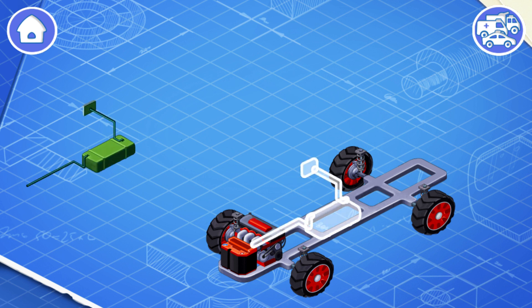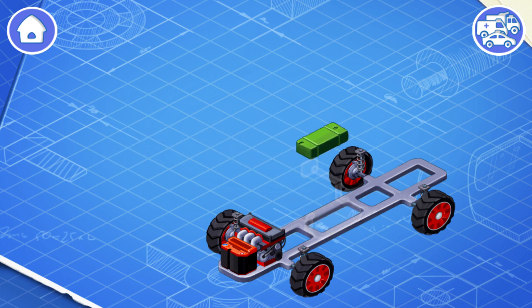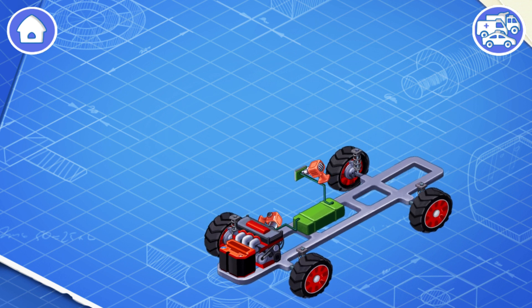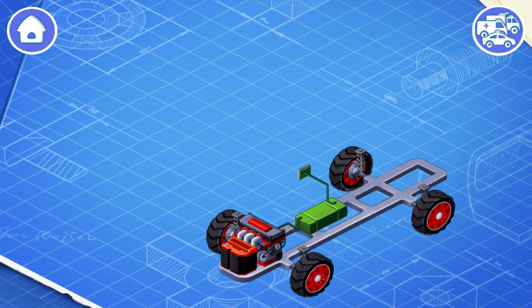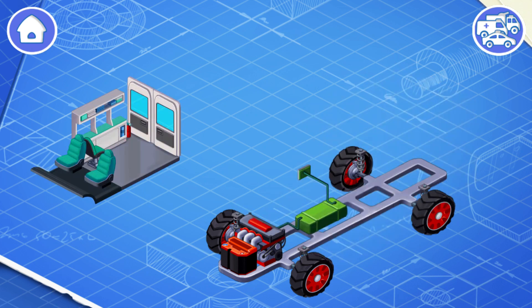Now let's install a fuel tank. The fuel tank contains gasoline or other fuel. Let's install an interior of the car.